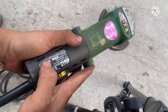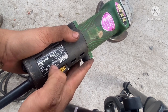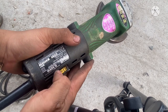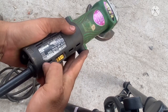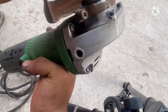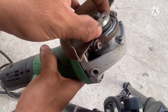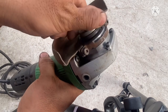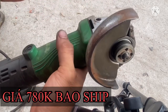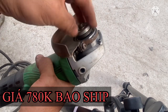Thường mấy cái dòng chổi than Trung Quốc anh em xài, khi mà vặn nó lên cấp, thường thường nó sẽ không lên luôn, cực cực, một lúc sau nó mới lên. Còn có một số trường hợp anh em vặn xong phải tắt máy, mở lại thì nó mới lên được. Mấy cái dòng nội địa này thì cái cốt bên trong xài rất là bền. Còn mấy cái dòng sản xuất đời mới thường nằm bên Trung Quốc, xài một thời gian là cái cốt bên trong rất là nhanh bị rơ.